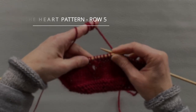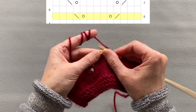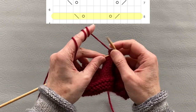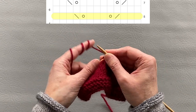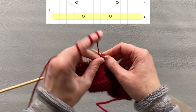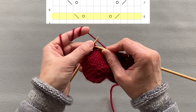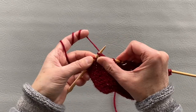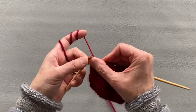In this row between the markers: knit three stitches, knit two together, yarn over, knit three stitches, yarn over, slip slip, knit through the back loop, then finish knitting three stitches. In the following row between markers: knit two stitches, knit two together, yarn over, knit five stitches, yarn over, slip slip, knit through the back loop, finish knitting the last two stitches before the marker. Then finish the entire row.